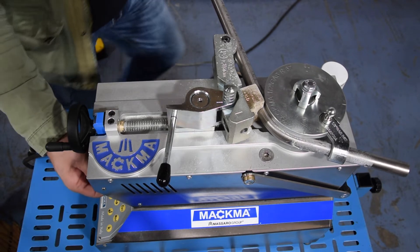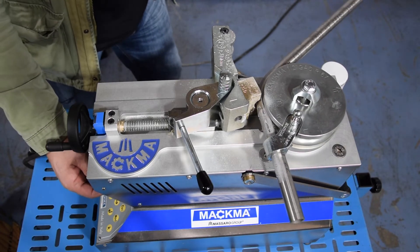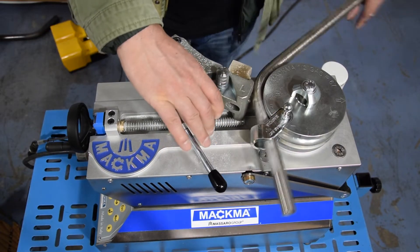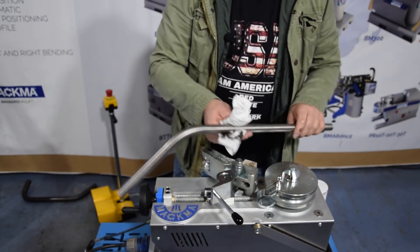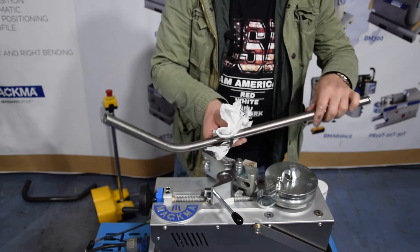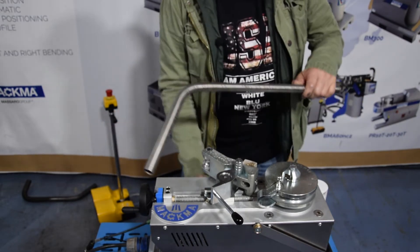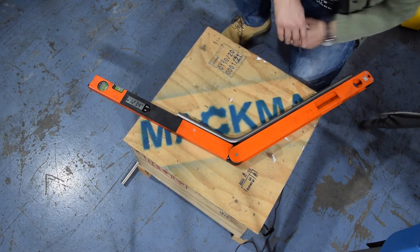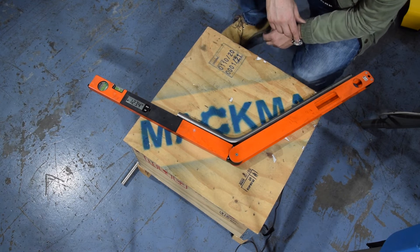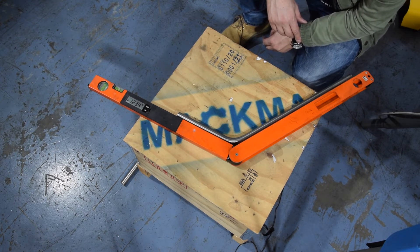Go back to zero. We remove the pipe. So again a nice bend here — very nice, no wrinkles. So we are measuring now the bending angle. This is now our angle: 123.4. That means spring back 33.4.